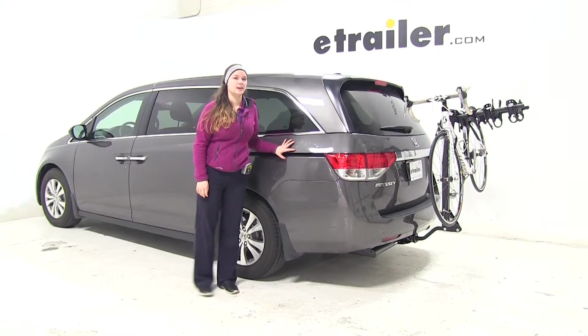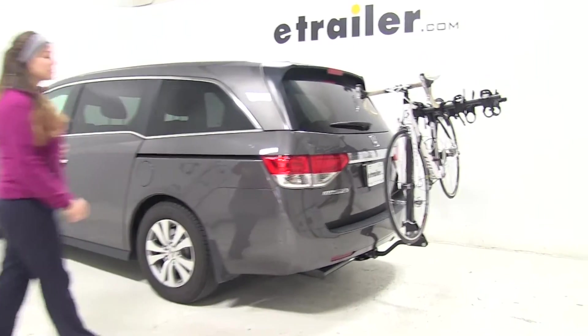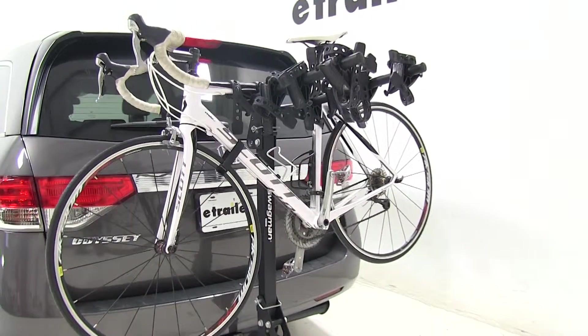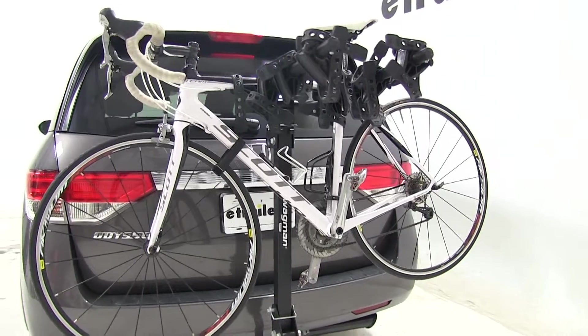Today on our 2015 Honda Odyssey, we're doing a test fit of the Swagman Trailhead Hanging Style 4 Bike Rack. That part number is S63380.